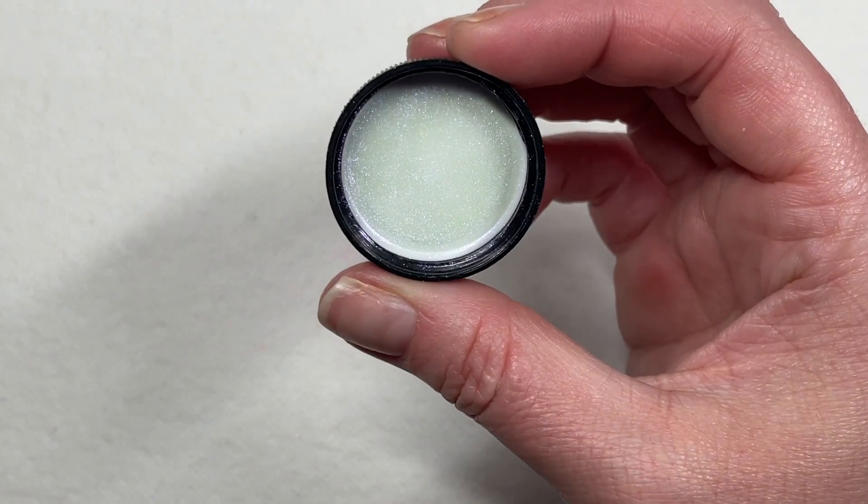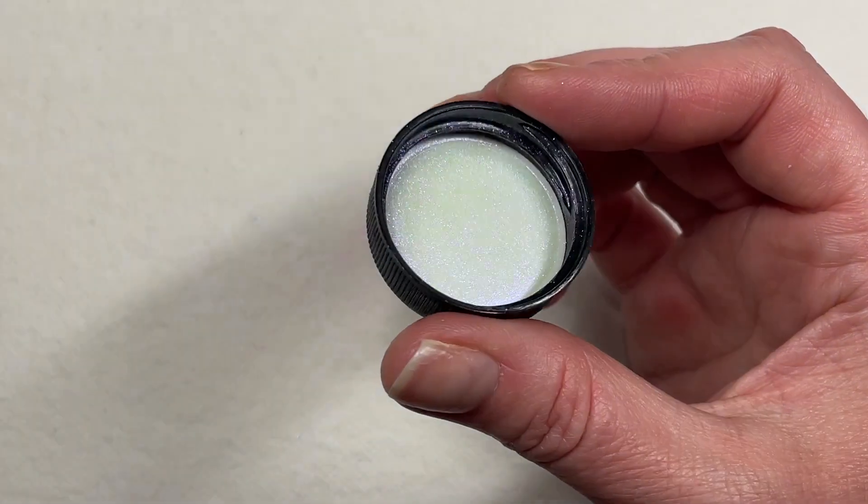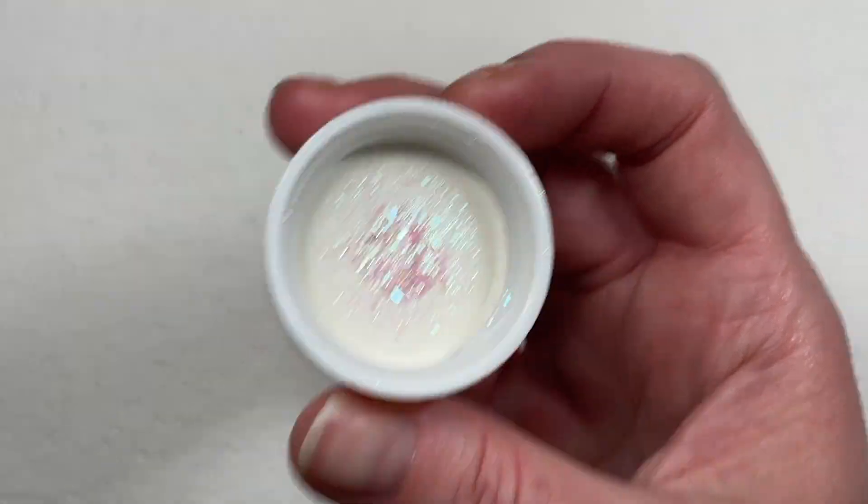G also used an aurora powder — a color-shifting aurora powder. I don't have that exact powder but I have one that shifts green-purple. I'm not sure if mine is as finely milled as hers but we'll try it out. She also used mylar paper from Charlie's Nail Art — I've hauled Charlie's before, she ships everywhere and is really reasonably priced. I'll link my Charlie's haul in the cards. G used a shifty mylar paper; I'm going to use flakies instead and see how it goes.